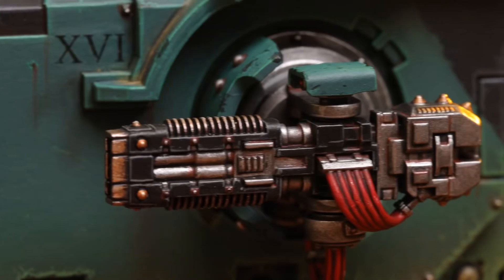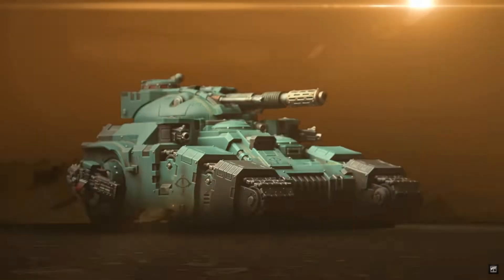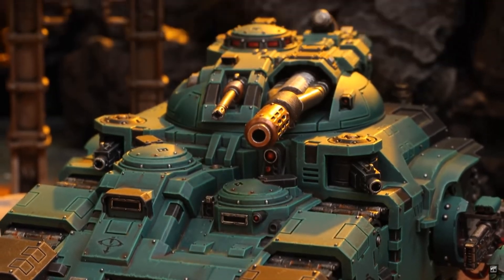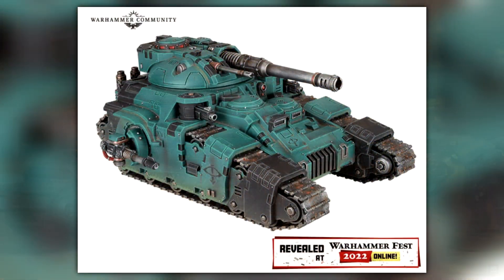Now this is some big stuff. This is direct only, meaning you can only buy it directly from the Games Workshop website. You have the Kratos Heavy Assault Tank — that brand new tank which I think looks absolutely fantastic. It's nice, big, chonky, with that big dozer blade on the front. It's coming in at €100. The closest comparison is a Necron set around €90 which came in around £70, so I'm thinking maybe £75 to £80 British pounds once converted.